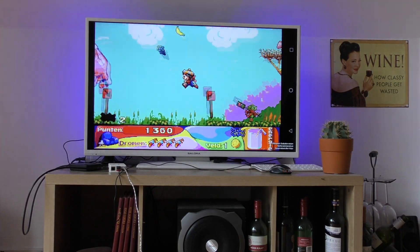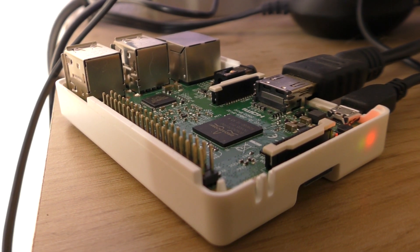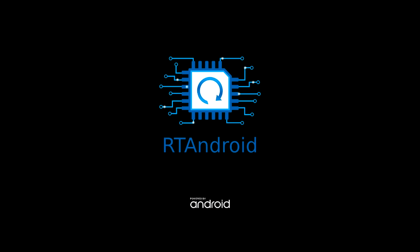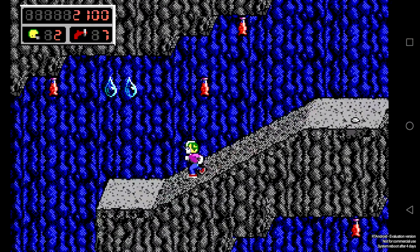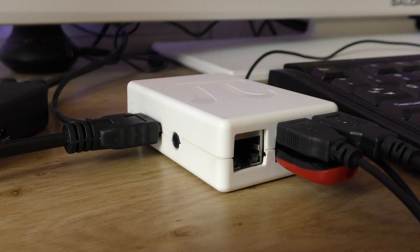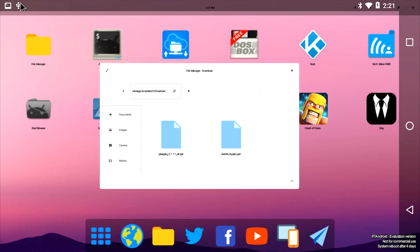Hey guys, welcome back to another emulation video. Today I'm going to test some classic MS-DOS games on my Raspberry Pi, which is running an unofficial Android build. Since Bluetooth isn't working on this Android build, I'm using a USB keyboard instead.